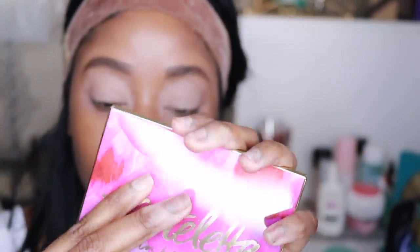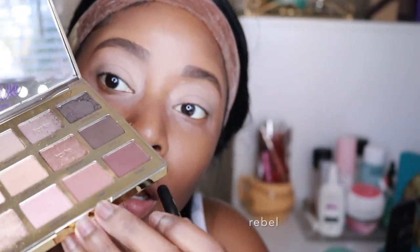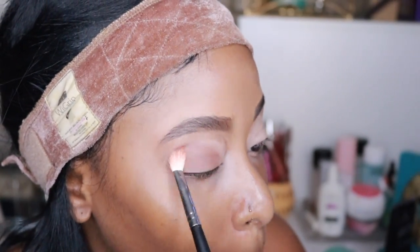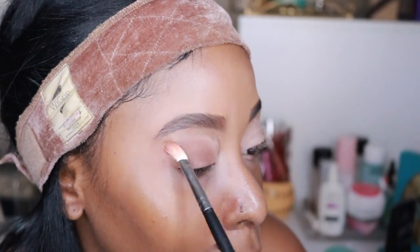I'm showing you my Tartlet in Bloom palette by Tarte, and I'm just going to use that as my base color. Starting off with that corner color I just showed you, I'm just going to put that all over my lid and just blend it all out.